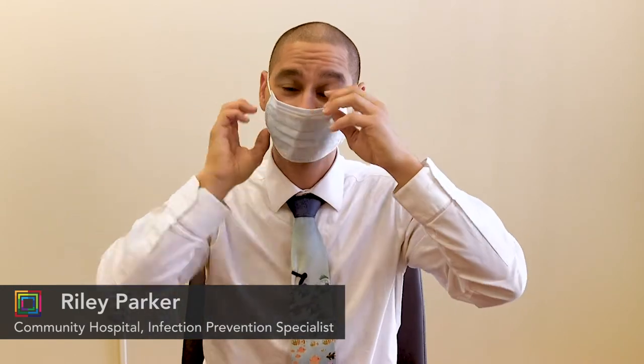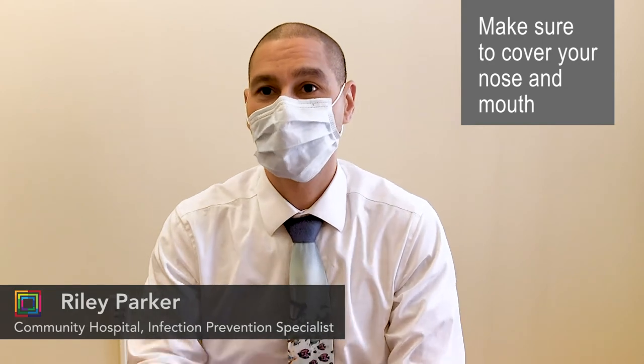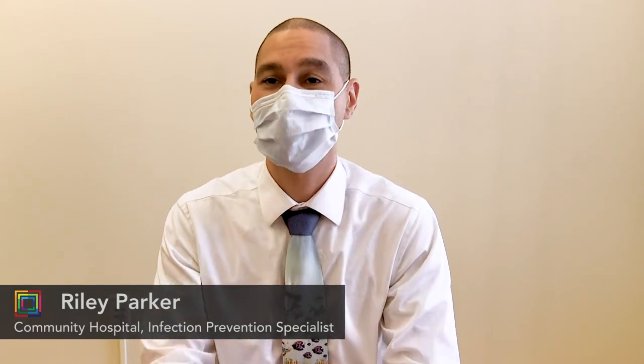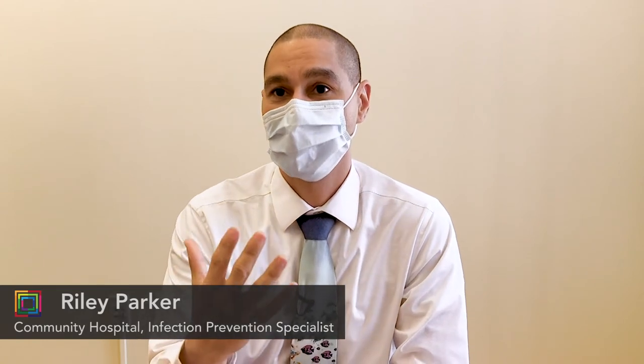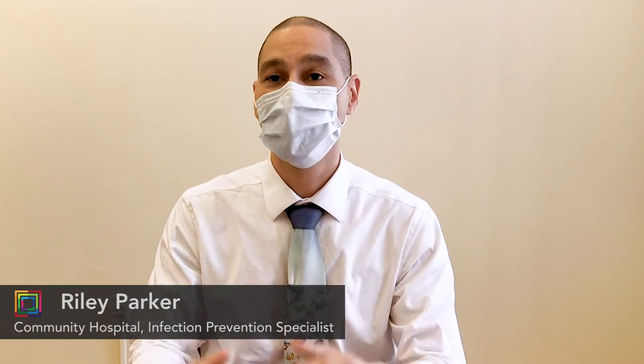The most effective way to put on a mask is to use the ear loops, put it over your ears, adjust it on your face. Once it's adjusted, you're not going to want to touch the outside — that's the contaminated site. That's where people are breathing, or you're touching surfaces and then touching your face to adjust it.